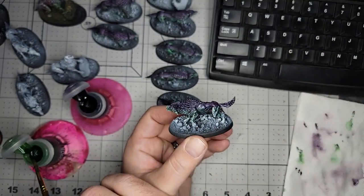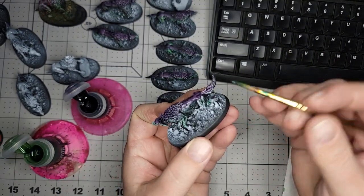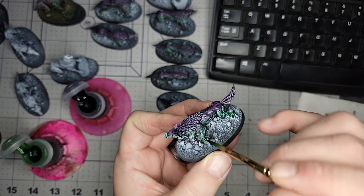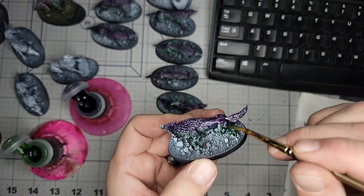Wet blending — that's one of those terms people say, 'Oh no, wet blending, it's so hard!' No, it's not. You just throw two wet things together. And when it dries, it's beautiful.